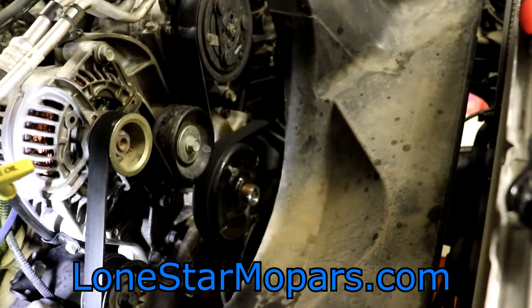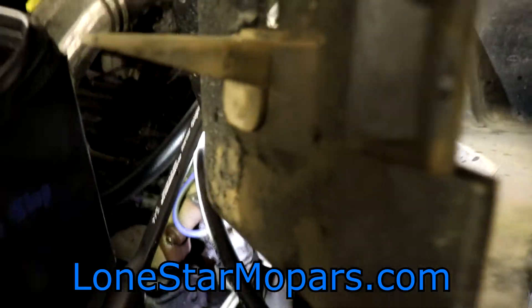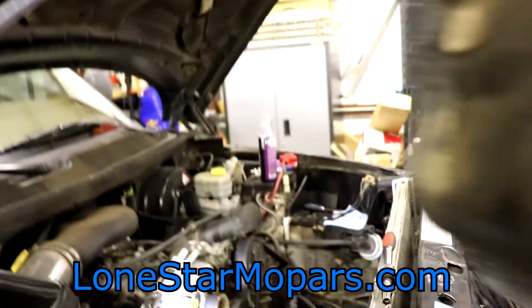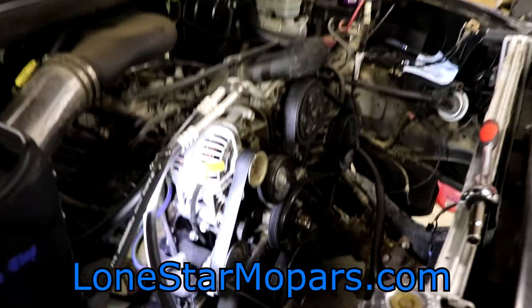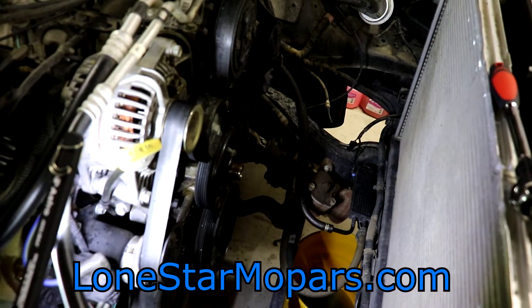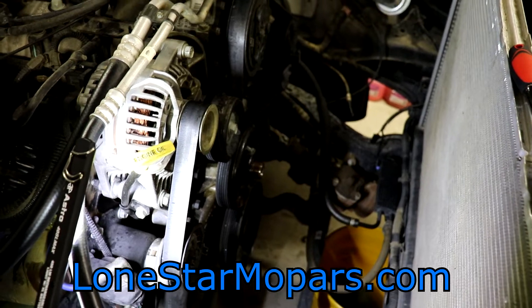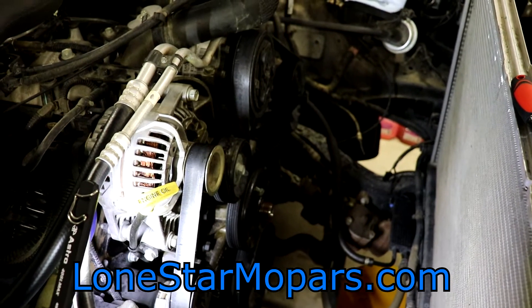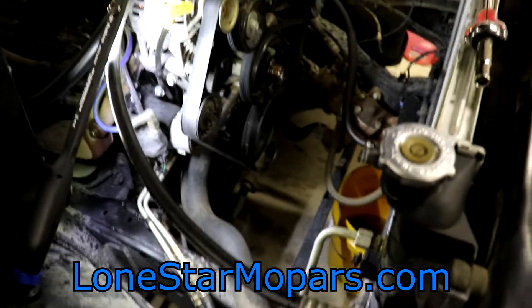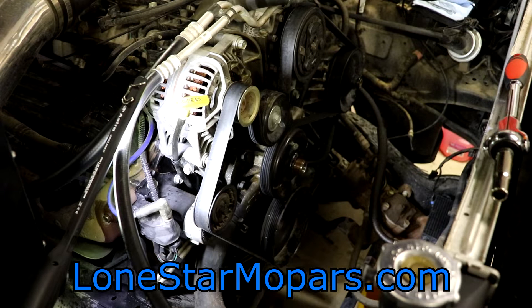I'm going to lift up on this sucker — keep in mind I'm doing this one-handed. Our point of resistance is the water pump pulley. If I can do this one-handed, I'm sure you can handle it with two. The fan shroud is out and you now see exactly what I'm talking about — there is a ton of real estate in here once you get that out of the way. We also see a lot of things you don't typically see because the fan shroud is so massive.